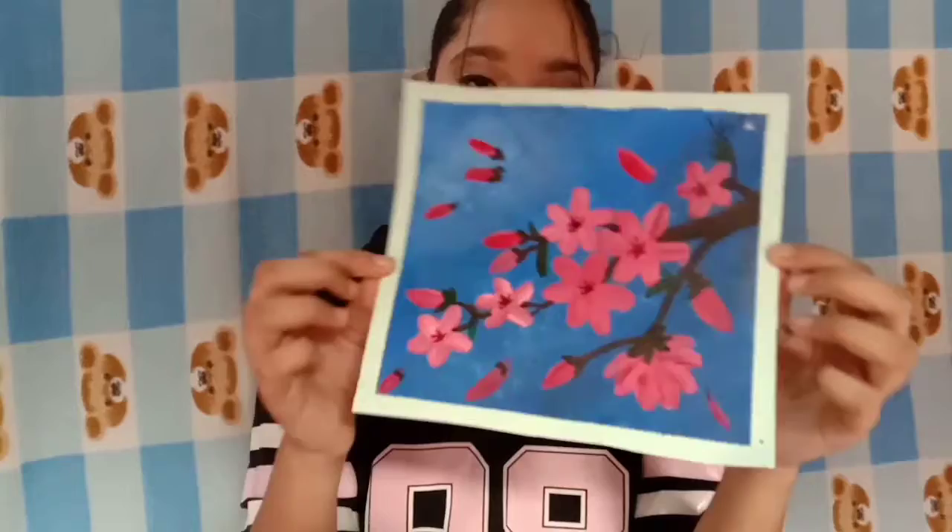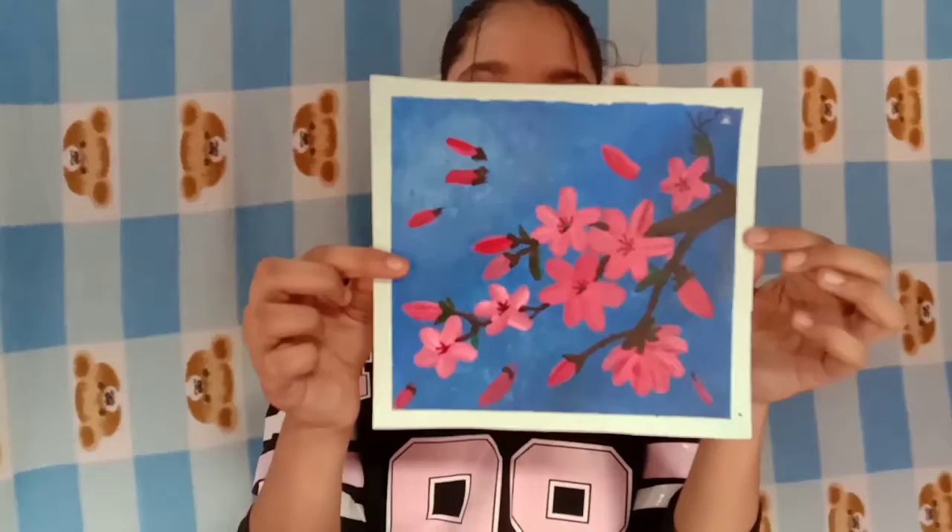This is the first cherry blossom tree I made, and the next one is quite similar to it. This one is a very beautiful cherry blossom branch with a dark background.